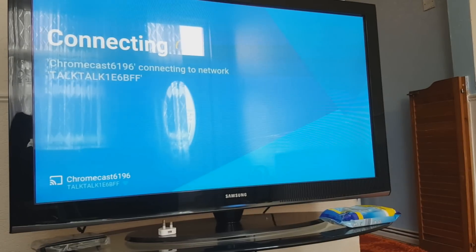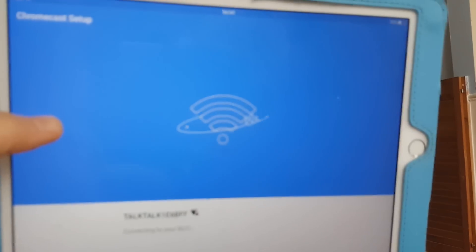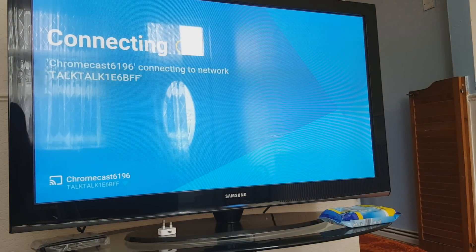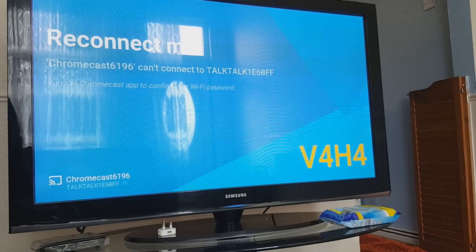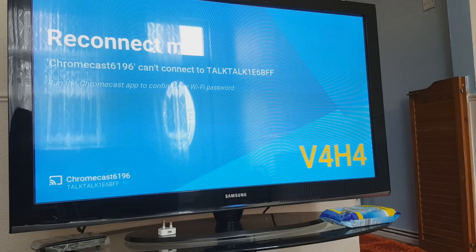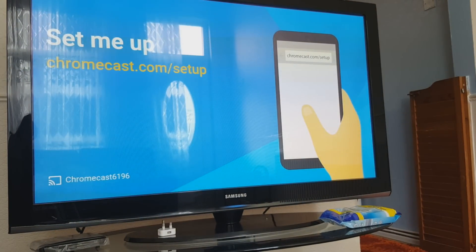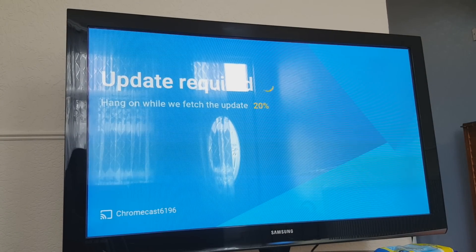Now it's setting up and you can also see it setting up on the TV. Let's try to connect — sometimes it does take a little while so you need to be patient. It says it can't connect to the network — it seems the Wi-Fi password might not be right, so I'm going to double-check that. Alright, that has now been set up.